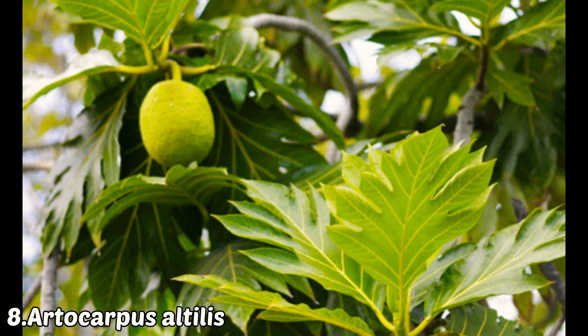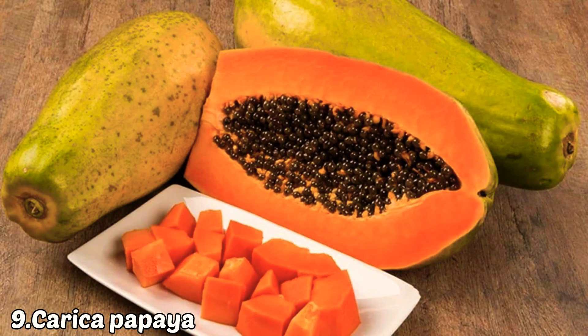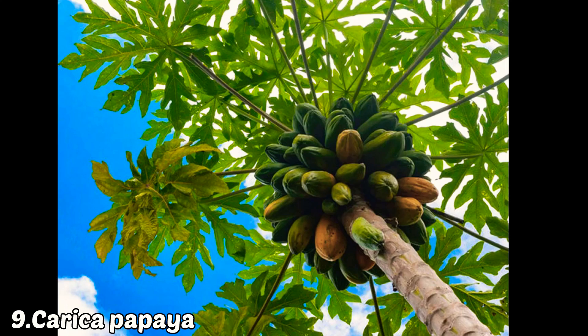The ninth fruit plant is papaya or papita. It is a well-known fruit for summer and you can easily grow it even in a pot.